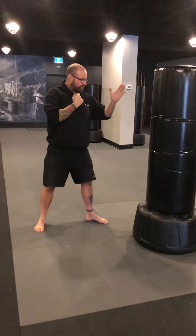A slip is going to change the angle. If I'm going to my right, the right foot moves first. If I'm going to my left, the left foot moves first.